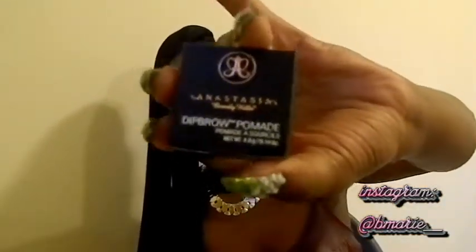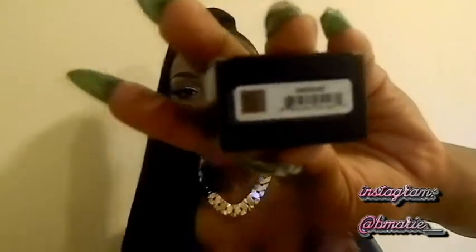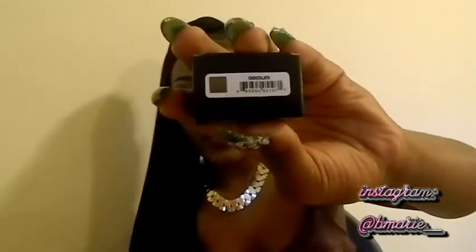First I want to talk about the Dip Brow Pomade from Anastasia. I have that on my eyebrows now. I used to use a pencil until I got this and it just changed my whole eyebrow game — oh my god, my eyebrows look so much better. The pencil was harsh but this is not harsh, it's amazing. This is the Anastasia Beverly Hills Dip Brow Pomade — this is the front of the box, and it's in the color Chocolate.